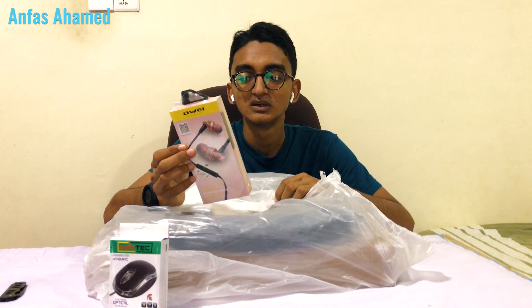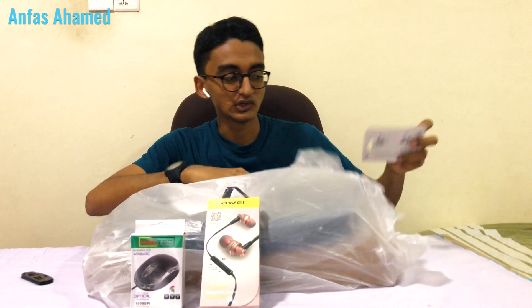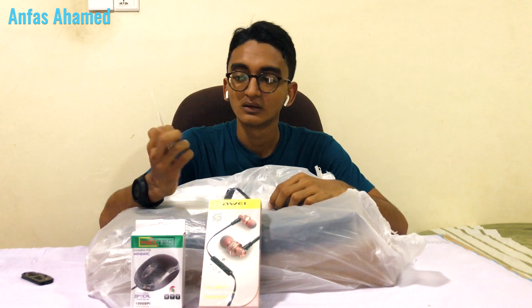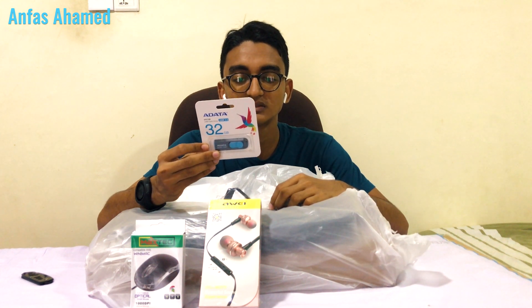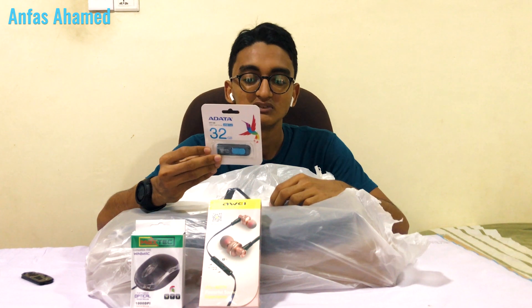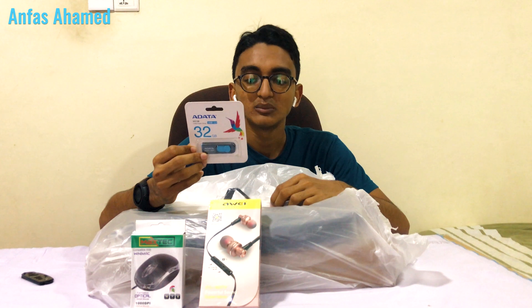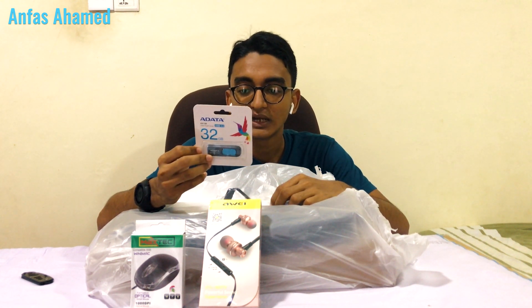The next product is a USB adapter — 32GB with USB 3.2 speed. The system requirements are Windows XP, 8, 8.1, and 10. On Mac it requires OS X 10.6 or later, and on Linux 2.6 or later versions.